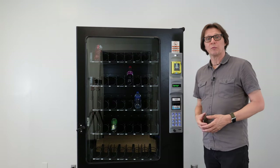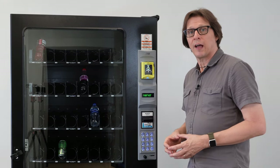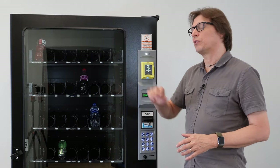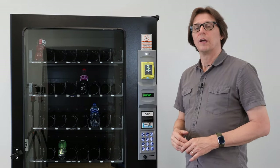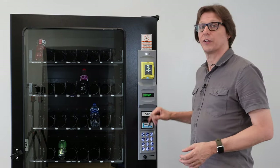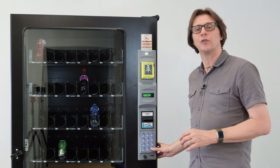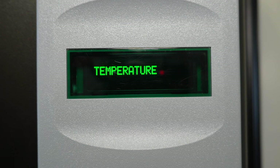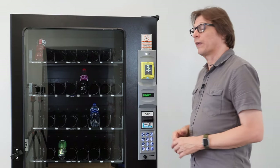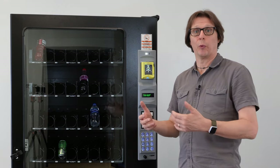When you press the service mode button, you should be presented with accounting data on the display. If you don't see that, what you're seeing is actually the error codes recorded since the door was last closed. To clear those errors, press the zero key until you get to accounting data. Once you have accounting data, press the pound key to get to price settings. Keep pressing the pound key until you reach price settings. A really neat feature on the AMS control board is that the bottom line of the screen tells you which button to press to perform each action.